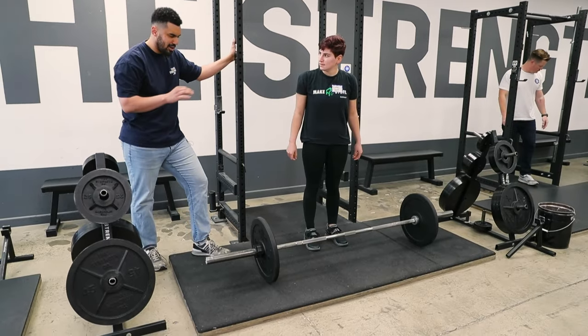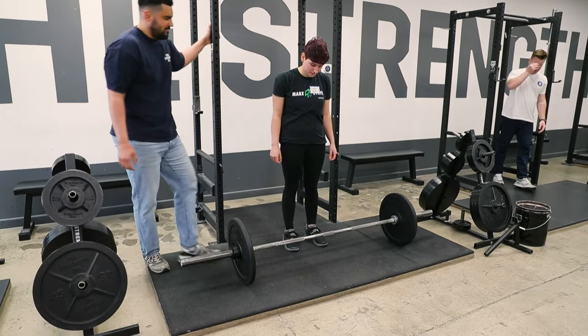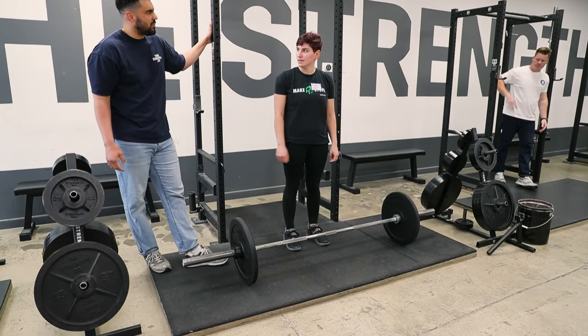Do what I say, do nothing more, do nothing less, and things should work out. Now, kind of why we deadlift — the purpose of the deadlift.